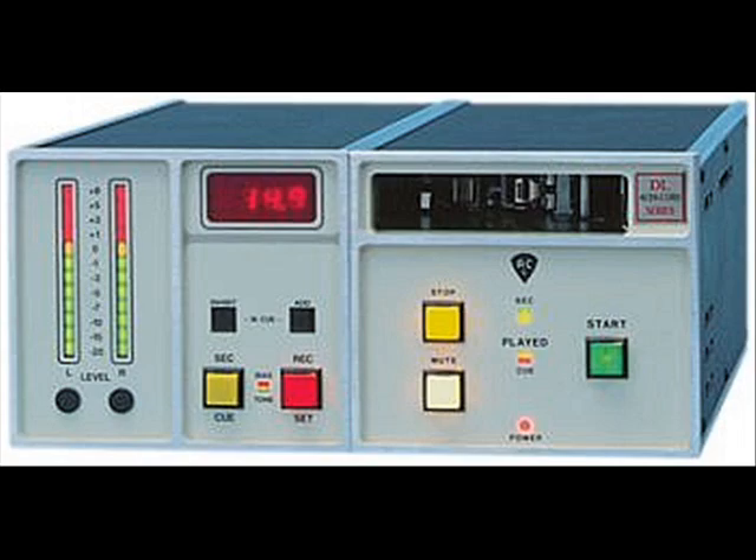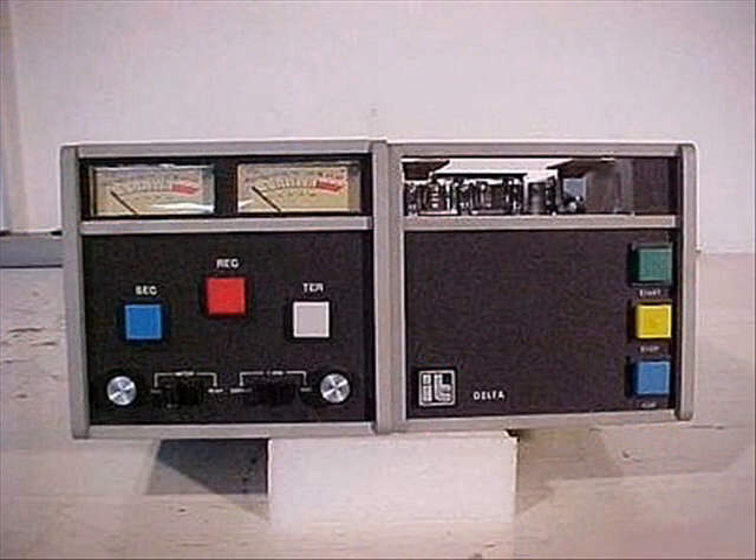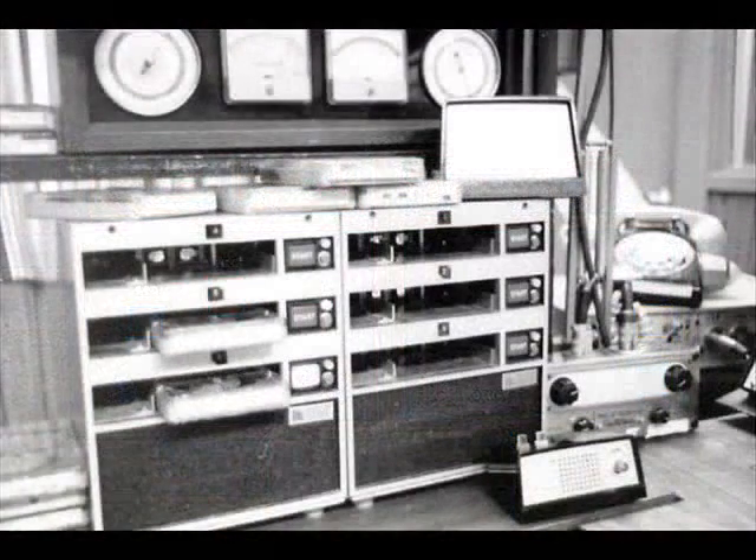These machines were very common in radio stations from the early 60s all the way up to around 2000 or so, but today they have been largely replaced by digital audio delivery systems where you store your audio like an MP3 or a WAV file on a hard drive and play it back from the computer. I have to apologize in advance for some of the pictures in this slideshow because they're not the greatest quality.